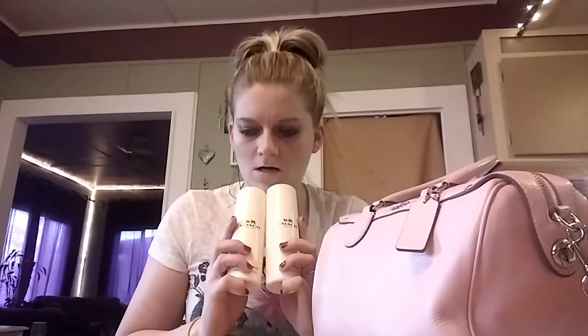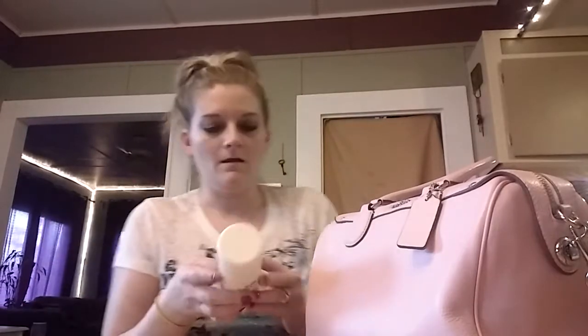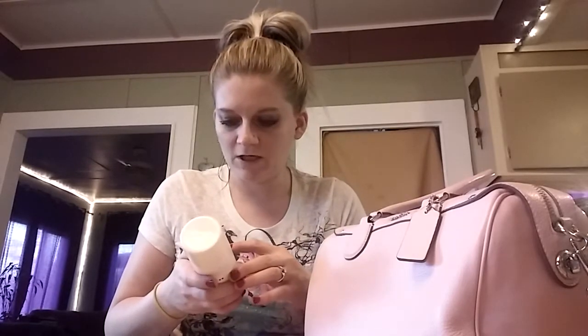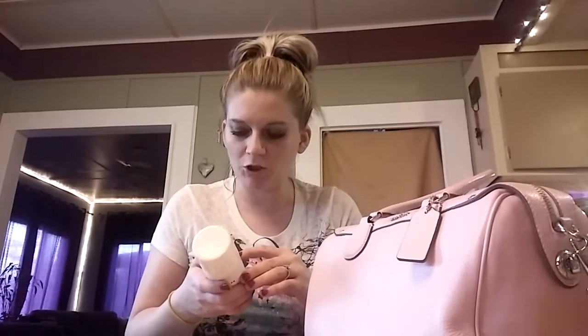I think they're normally $10 or $15 each. So let's just start. I have this little eyeglass cleaner cloth — it looks like it would work fine for cleaning leather. The cleaner says to remove dirt and condition after cleaning, and to apply evenly with a clean soft cloth using circular strokes.